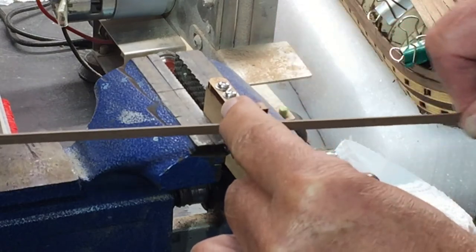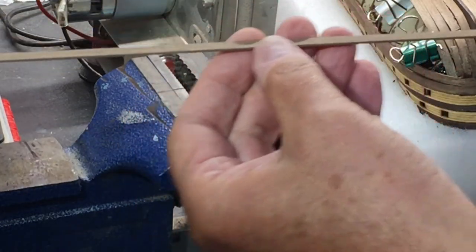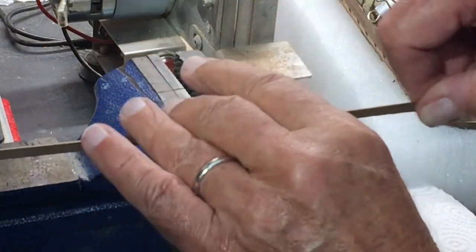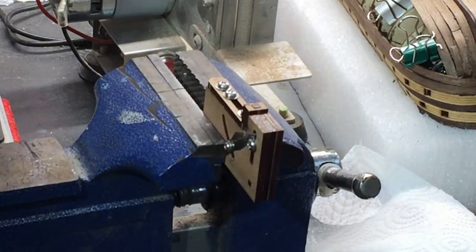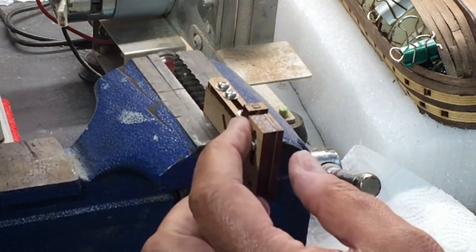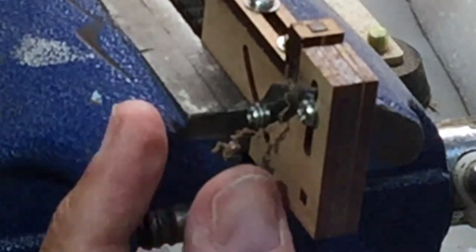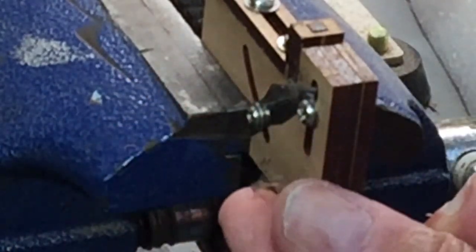I just do this a few times until I get a little angle or a little bevel on that piece of wood. You can also adjust this so you get more or less of a bevel. You can see how it's shaved off just a small amount of wood and it's giving me that angle.